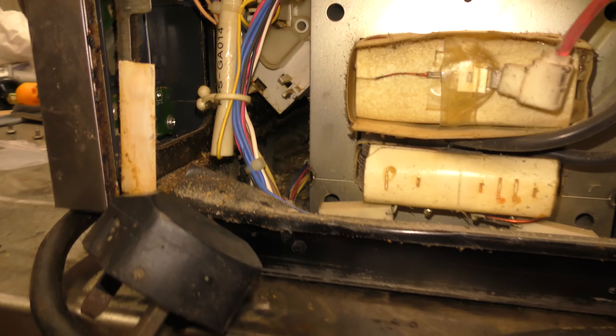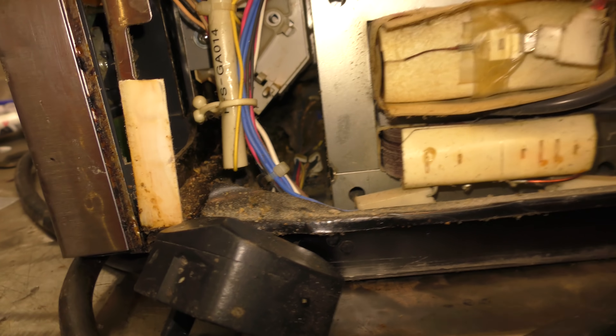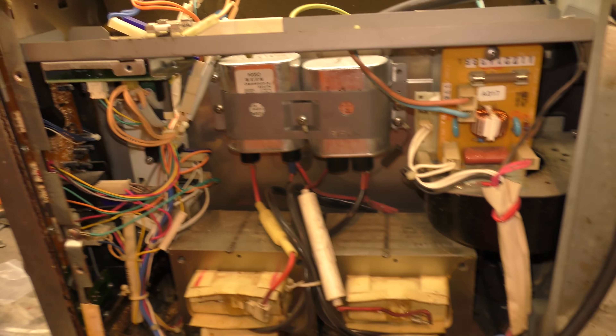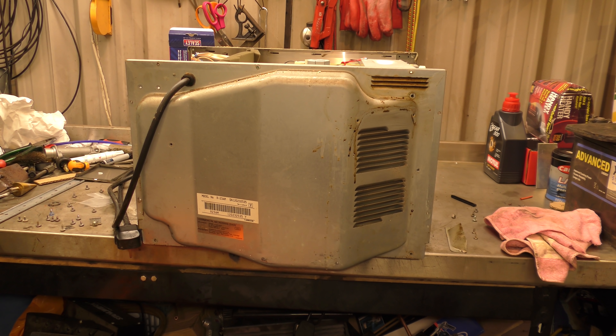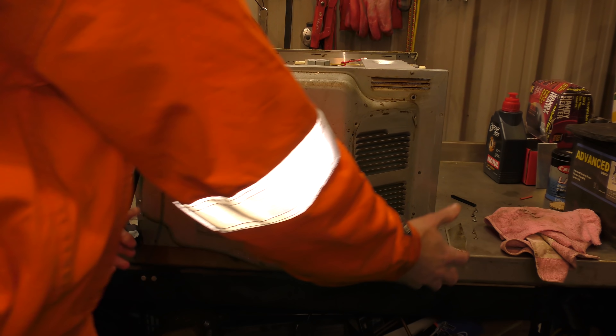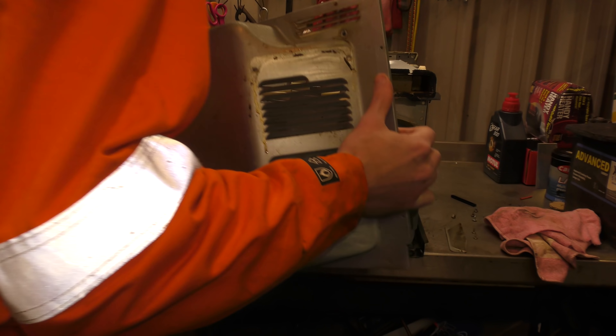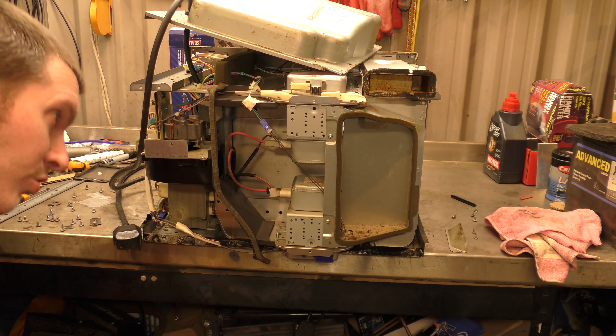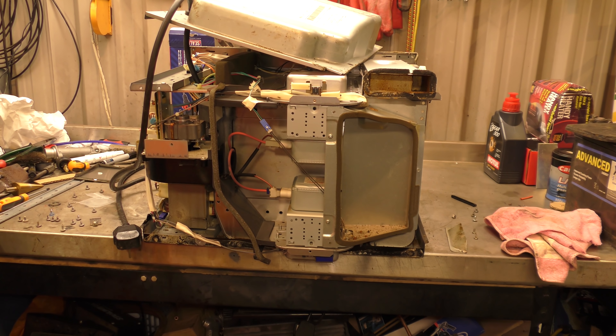It's a bit filthy in there but it's not terrible. We'll see if we can get the front or the bottom off and give that a bit of a clean, a bit of a hoover. Let's get the back off — I can see the magnetron if I poke my head through. There we go. Is that dual magnetrons? Wow, it is! One magnetron, two magnetrons. That'll be why there are two transformers.